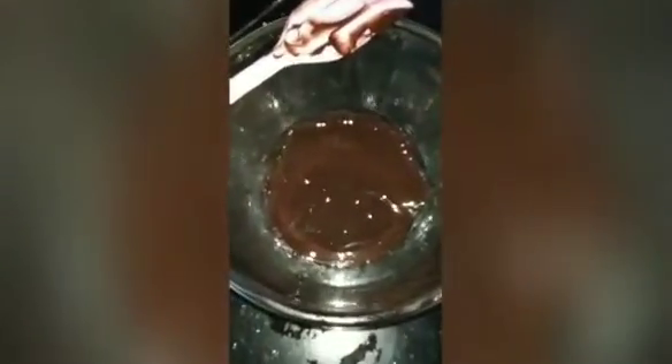Now we will put choco chips — three to four. You can skip this. Now we will put the chocolate which we had melted. Put some chocolate in this. You can not fill the whole thing.